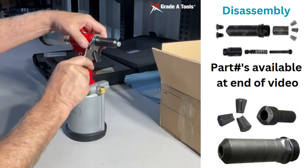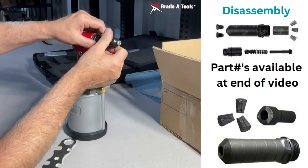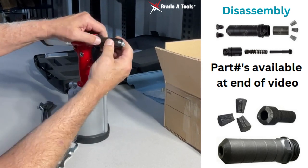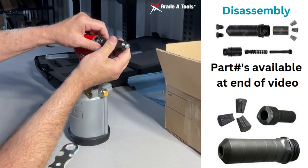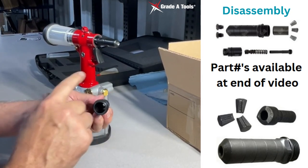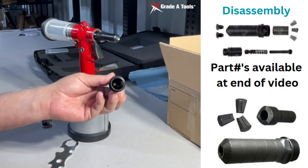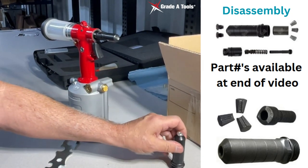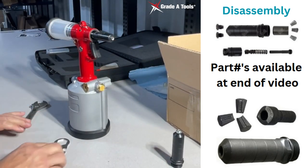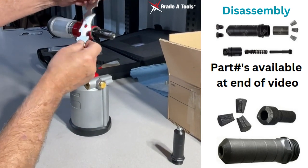Make sure there's no shavings or anything inside. We'll remove your nose piece outer piece. What you want to do here is inspect it and clean any shavings or debris inside that could cause maintenance issues. Next, we're going to remove the whole assembly.